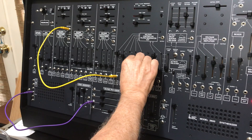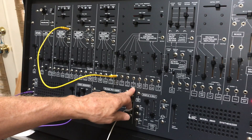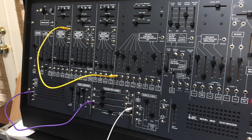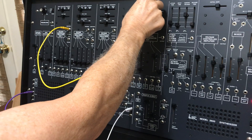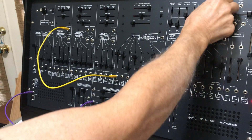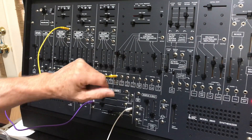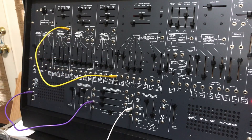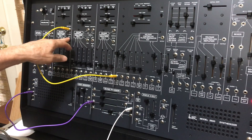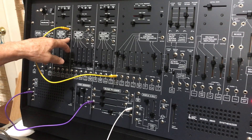Let's bring in another VCO with a sawtooth and we get a pretty nice sound doing that, and of course we can introduce the filter. The main point here is mixing these waveforms together to get some alternate harmonics — other than what you'd get with the sawtooth, which has all harmonics, and the square wave, which has only the odd harmonics: 1, 3, 5, 7, 9, and so forth.